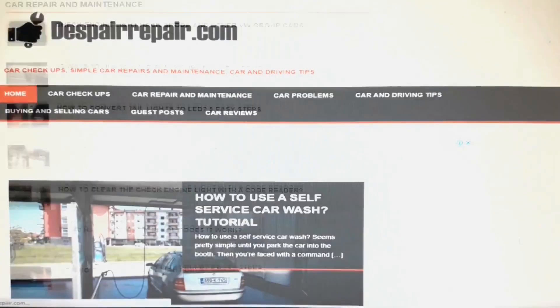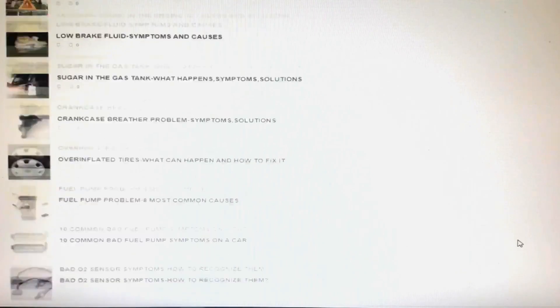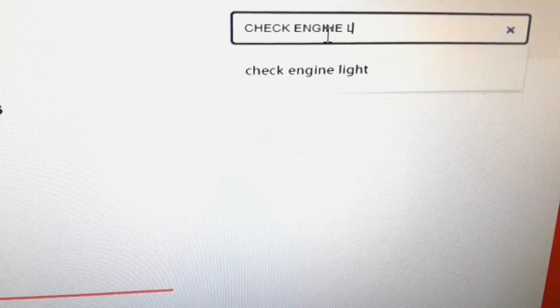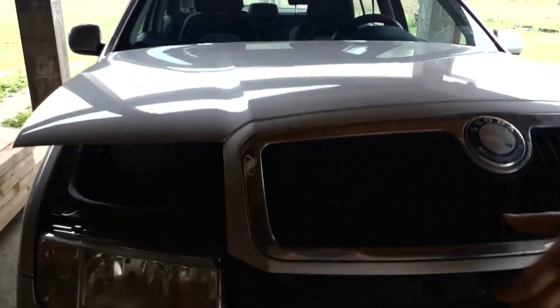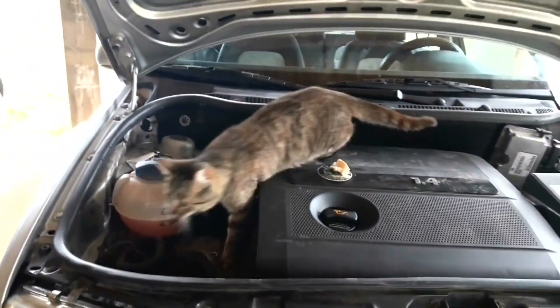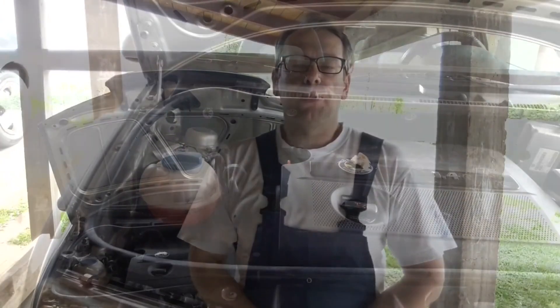Be sure to visit us at our website DespairRepair.com where you can find more useful car and driving tips. If you're interested in how to keep animals out of the engine bay, take a look at our other video dedicated specifically to this topic. Click on the link in the corner of the video or on the link in the description.